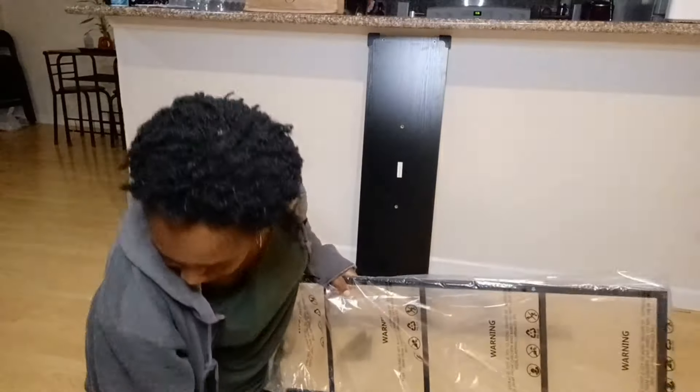Alright, you guys, there goes the box right there. We're gonna put this baby together — stay tuned. So we have the manual here. I'm just gonna take a quick look at this. It shows you how to put it together and gives you all the parts. It doesn't look too complicated. I'm wondering if I should build it upstairs, but I think it should be fine. Okay, we're gonna get started on this — wish me luck, let's go.